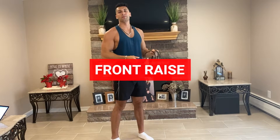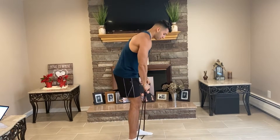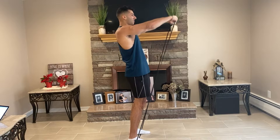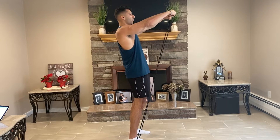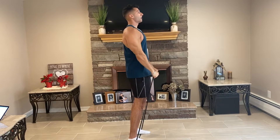The next exercise is going to be a front raise. Step on the band, bring your feet apart, and just raise up. The key for this one is you want to hold it at the top for a little bit to increase the time under tension and make it a little bit harder.